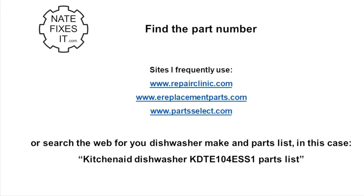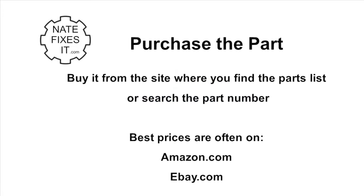Once you've figured out what part you need, you need to find the part number. I use these sites or a Google search to find the part number using a parts list. Once I have the part number, I'll buy the part from a site such as the ones where I found it, Amazon, or eBay.